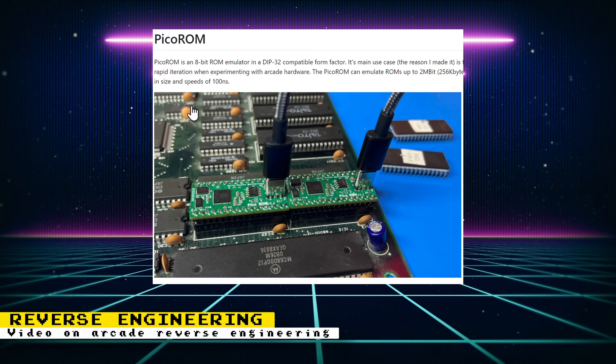Martin Donlan, who has developed the IREM M92, M72, and other cores, recently put out a couple of videos going over his process of reverse engineering arcade boards. To help with this, he created a way of emulating 8-bit ROMs using an RP2040 microcontroller. He calls it Pico ROM, and it lets him more rapidly iterate while experimenting with arcade hardware. Check out the video if you love learning about technical info.